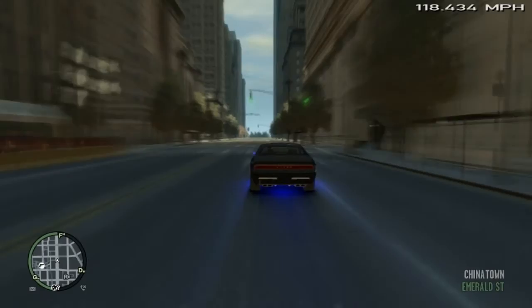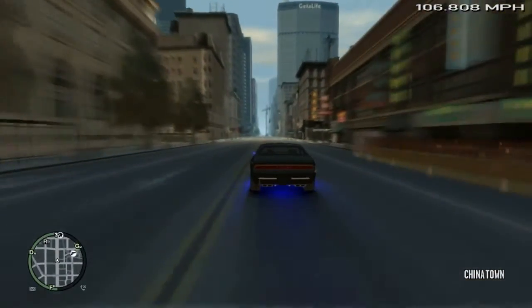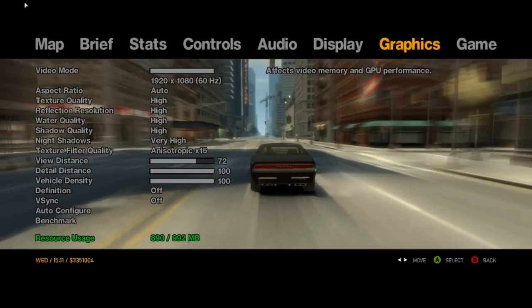One last thing — when I stopped recording I got 40 FPS stable, so this card can do 40 FPS on nearly maximum settings. The settings are: 1080p, aspect ratio auto, texture quality through shadow quality all on high, night shadows very high, 16x anisotropic filtering, view distance 72, detail distance and vehicle detail distance 100, vehicle density 100. I don't like depth of field personally. V-Sync is off because there's no point in capping it.